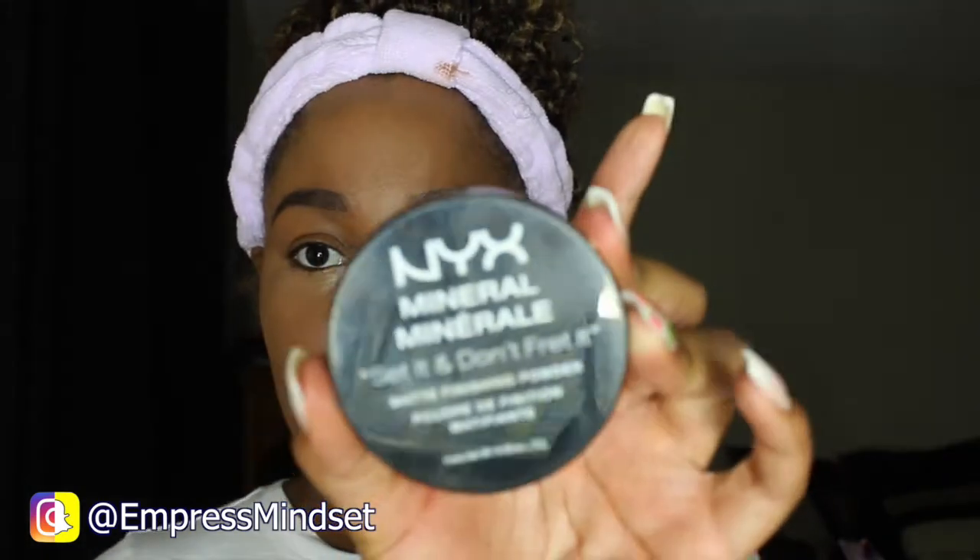I'm using the NYX Mineral Set It Don't Fret It Matte Finishing Powder in the color Medium. To prime my eyelids, I'm using the NYX Eyeshadow Base in the color Skin Tone.